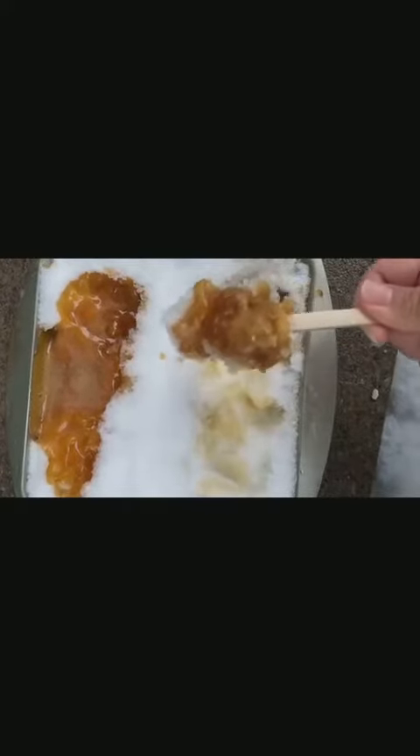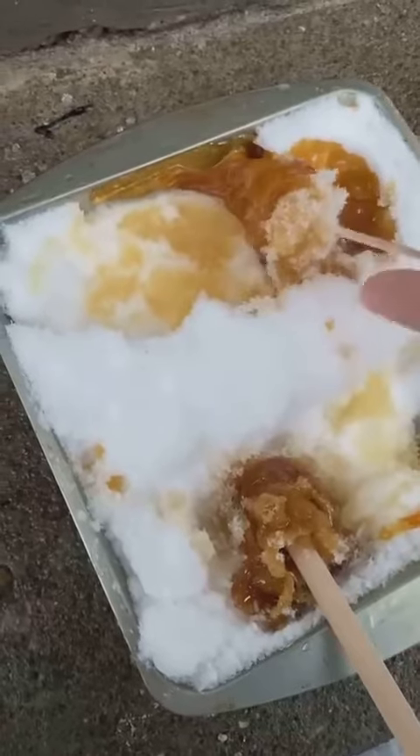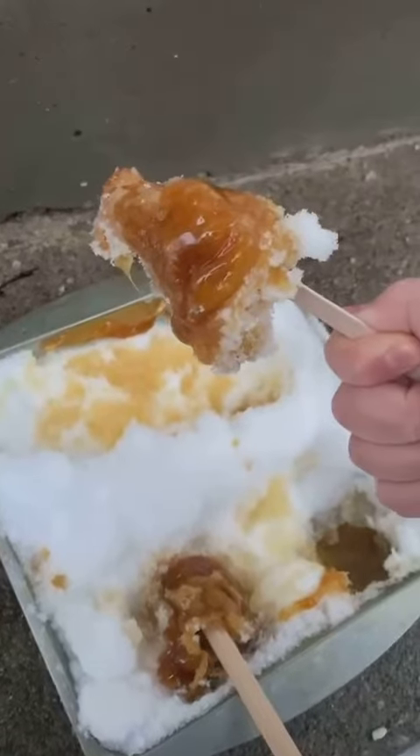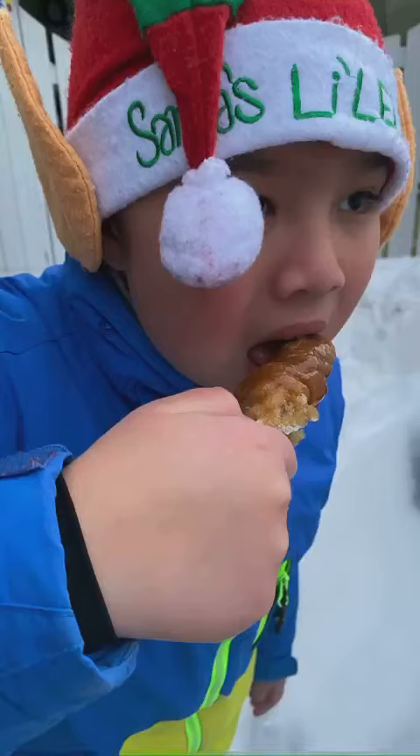Enjoy this as a family activity. Your children will be practicing their fine motor skills by putting in the popsicle sticks and twirling them into the snow. Now let's find out how this all works.